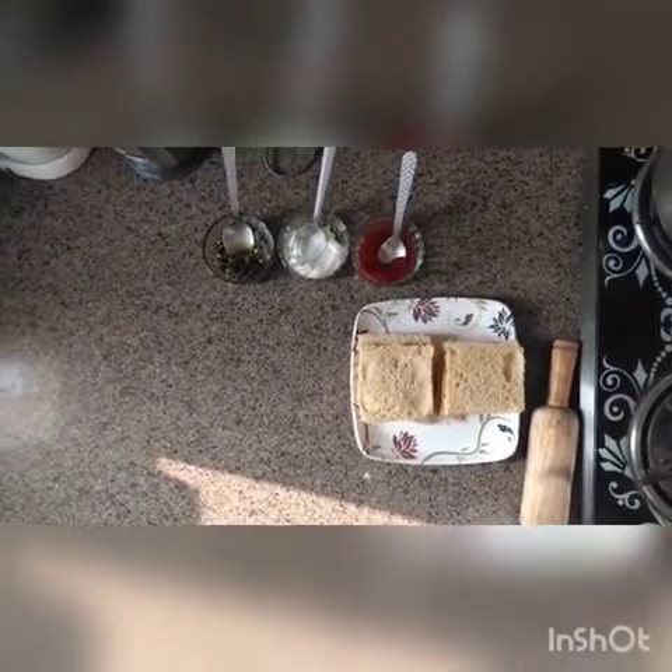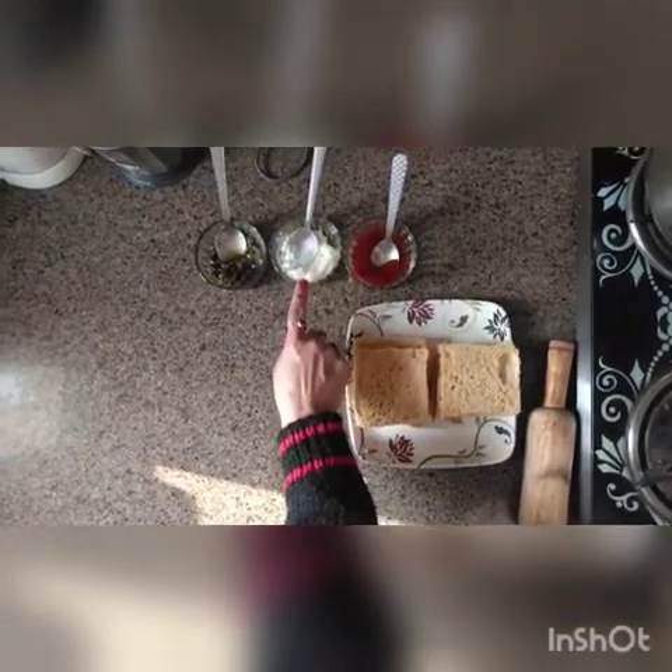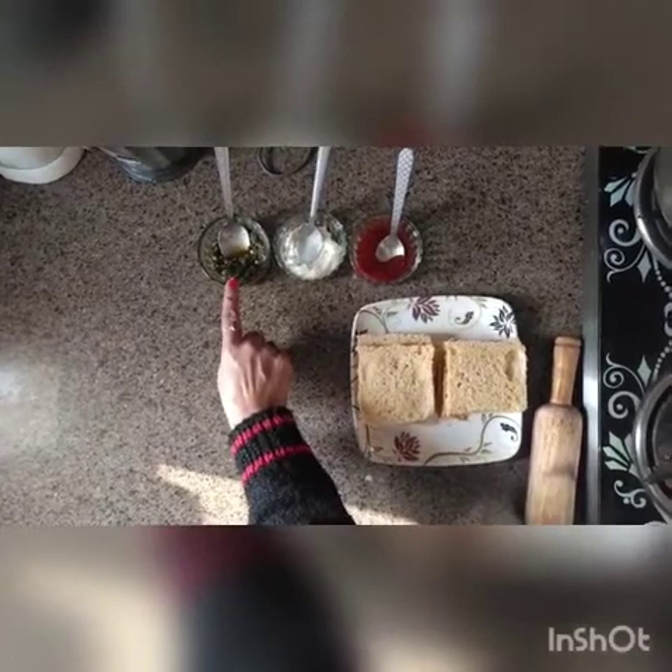Good morning children! Today we are going to do no fire cooking. No fire cooking means we are not supposed to use fire. We are going to make spin wheel sandwiches. For that we require bread, sauce, tomato ketchup, cheese spread, bread of any flavor you want, and green chutney.